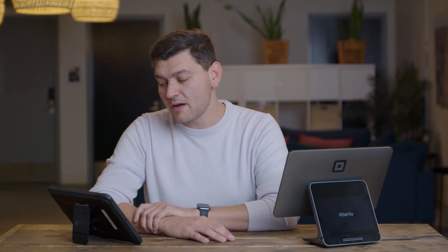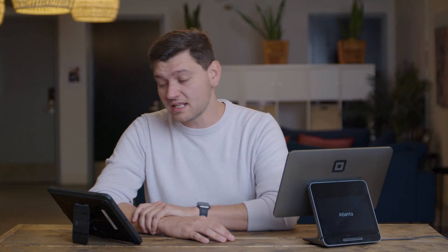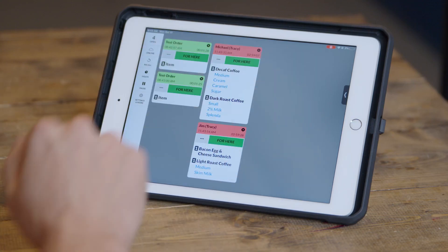That's it. Now, if you want to clear orders from these screens, you can just tap the name at the top of the order to click it. You can learn way more about how to set up Fresh KDS and its more advanced options in our Help Center at help.freshkds.com. Thanks.